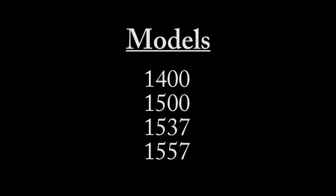This video works for furnace models 1400, 1500, 1537, and 1557.